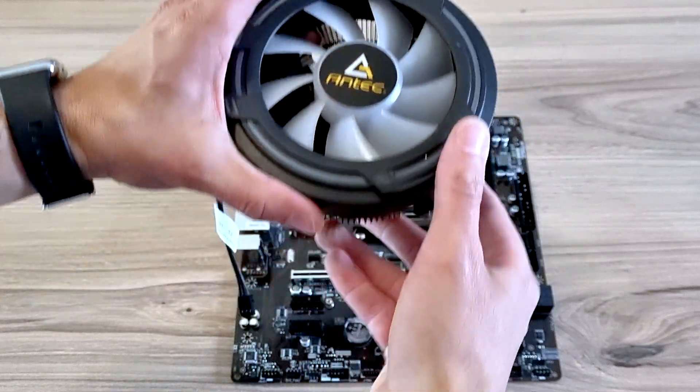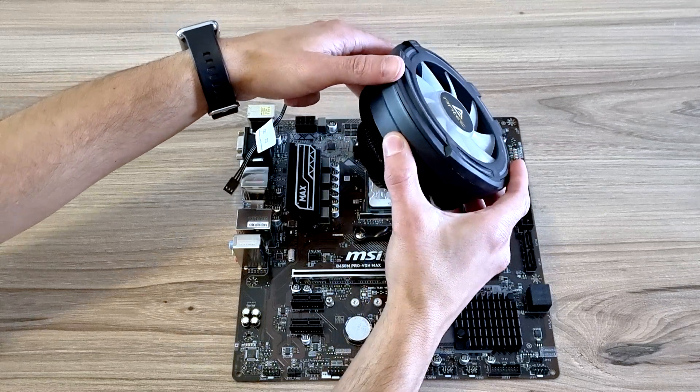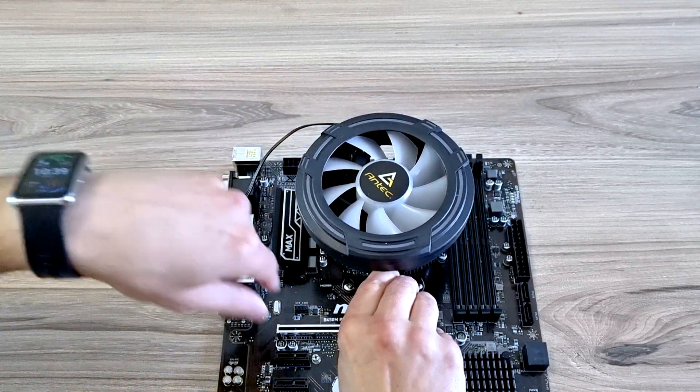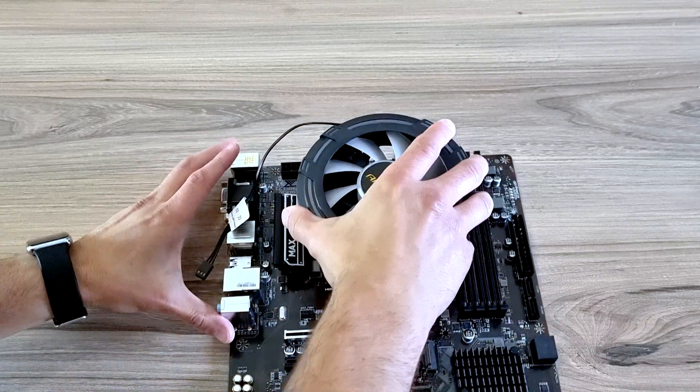Now to install the CPU fan. Just going to put a little bit of pressure — comes down, latches on, and there you go.